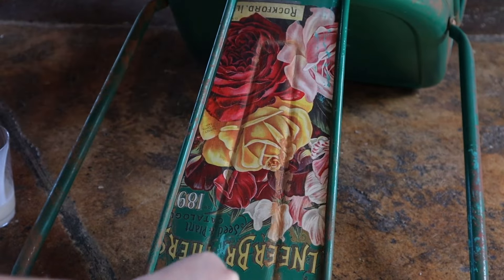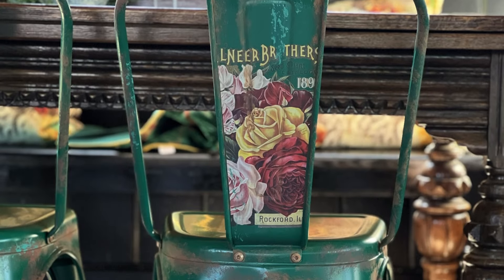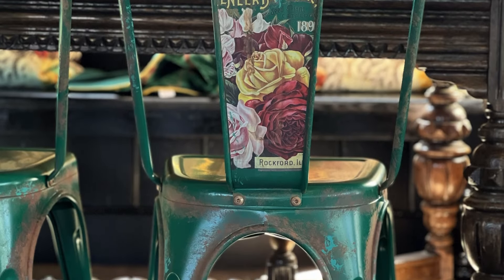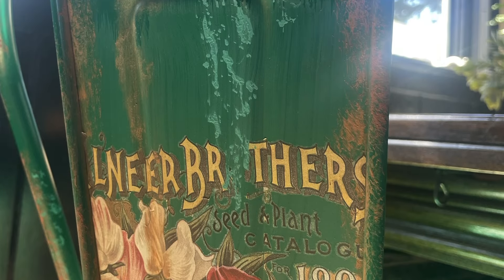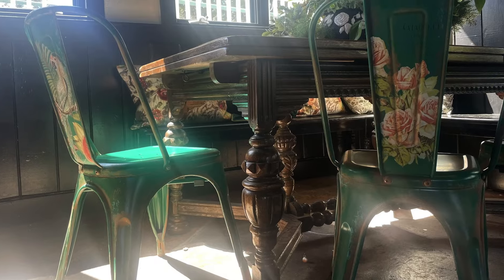Once the sealant has dried, you now have these three amazing, beautiful, unique, naturally rusted vintage metal cafe chairs that you can keep in your home for just a little extra pop to your interior design. Make sure you like and subscribe for more DIY tutorials.